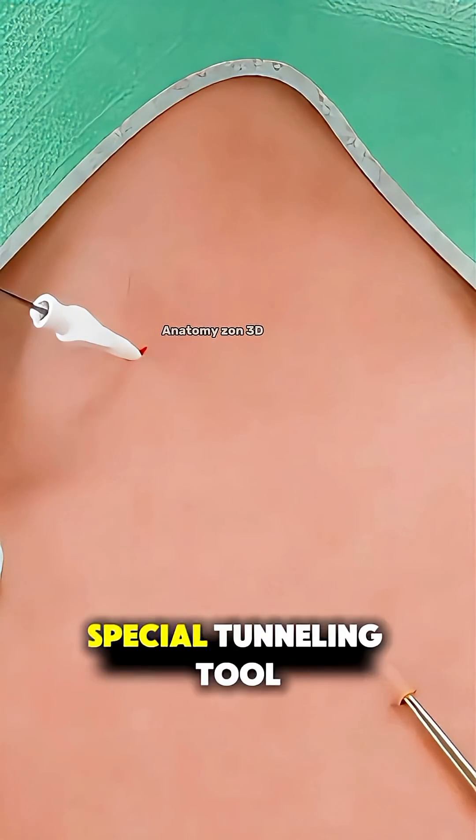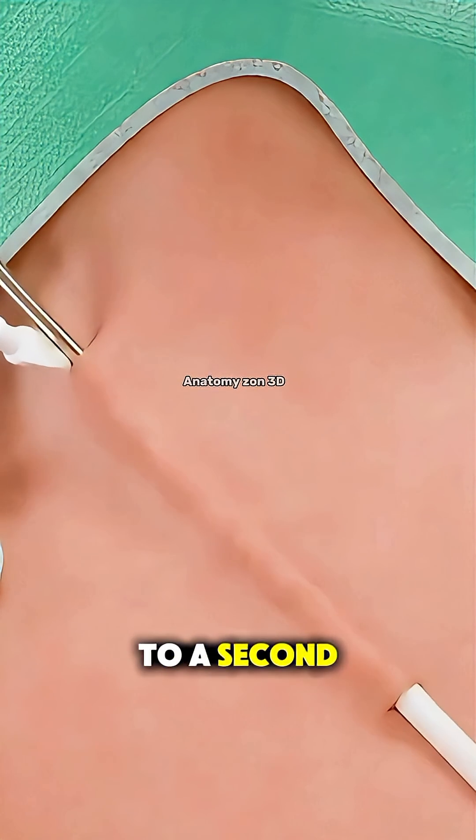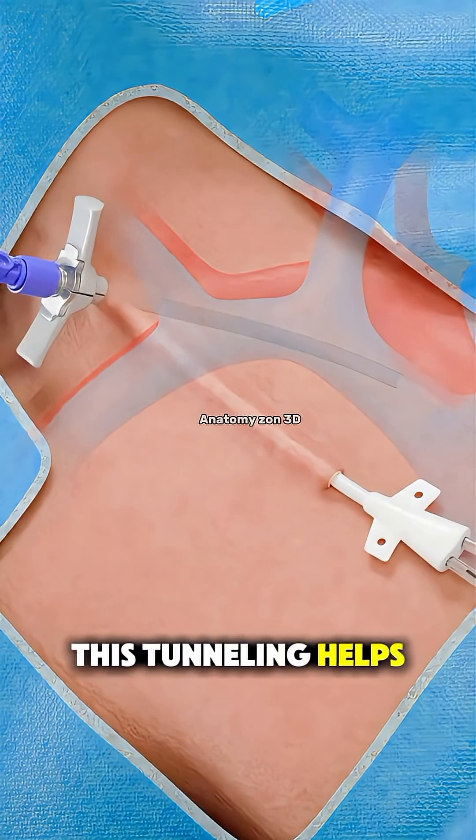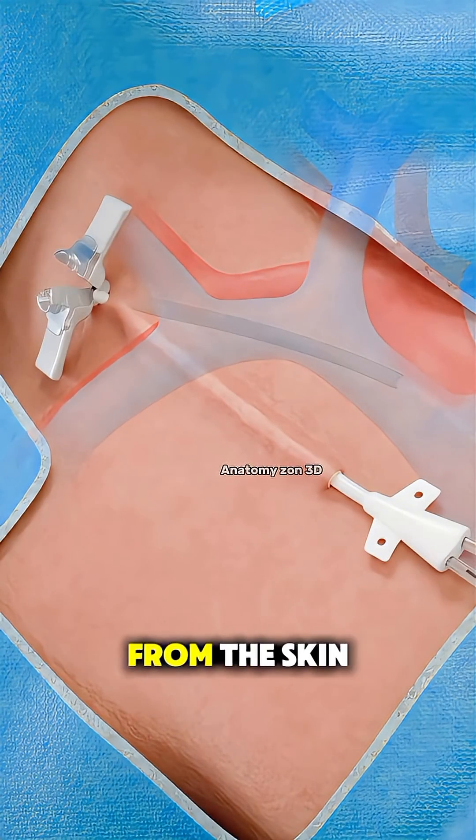Then, using a special tunneling tool, the catheter is guided under the skin to a second exit site on the chest. This tunneling helps reduce the risk of infection by keeping the catheter tip away from the skin opening.